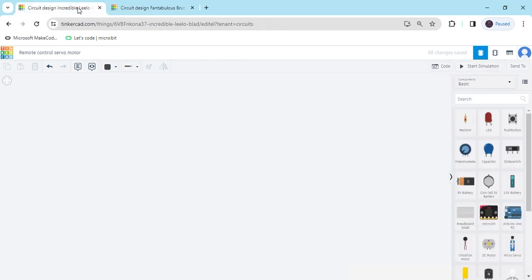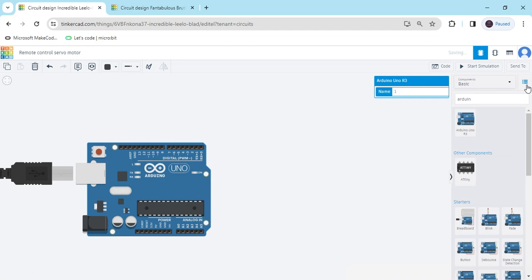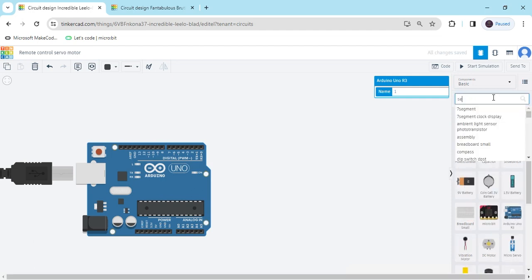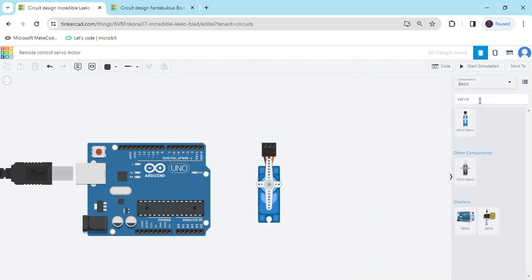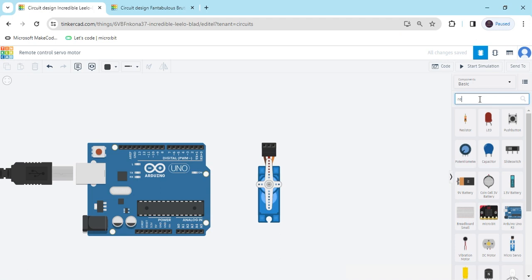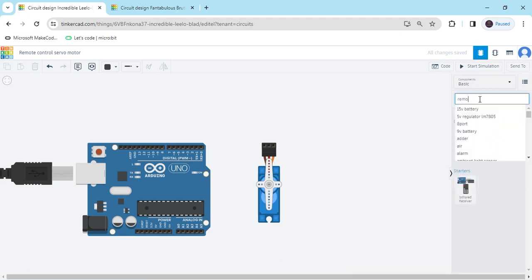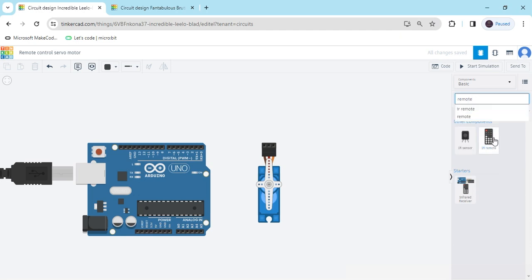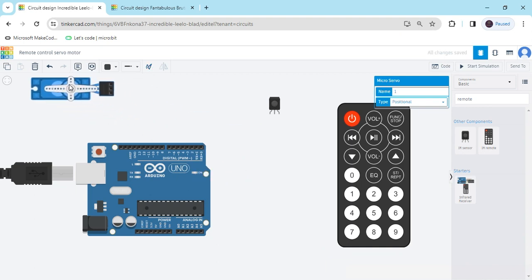First we open Tinkercad. Now we search Arduino and drag and drop it here. Now again search servo motor — this is a servo motor. And now we search remote and sensor. This is a remote and this is a remote sensor, IR sensor, you can also call it a TSOB sensor. Click on the servo motor and rotate it.